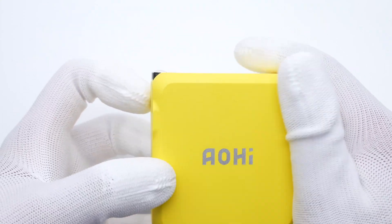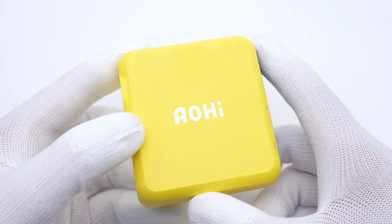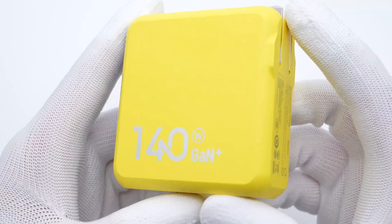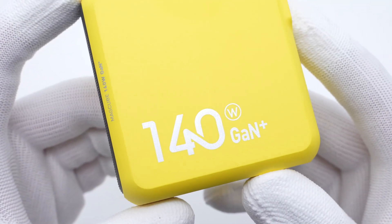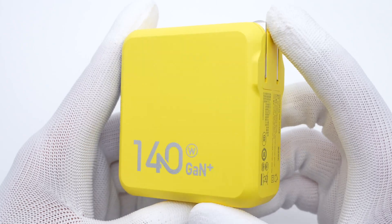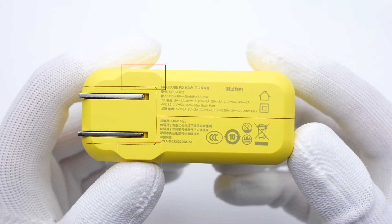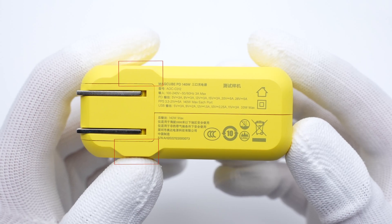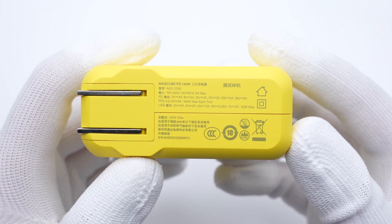As mentioned in the previous video, the lemon yellow of this charger makes it very recognizable. It's printed with the Alhai logo and 140W GaN+. The input prongs can be folded, and the extended area on both sides can make it more stable on the wall outlet.